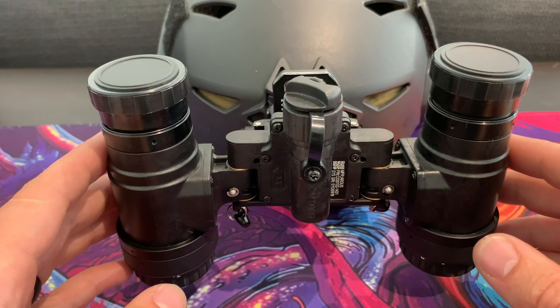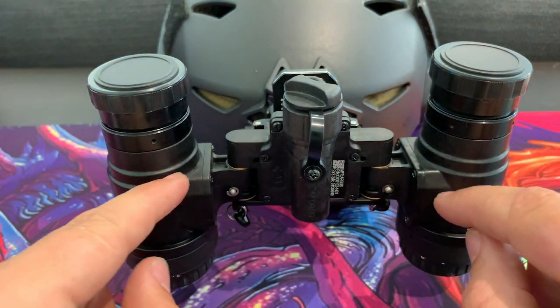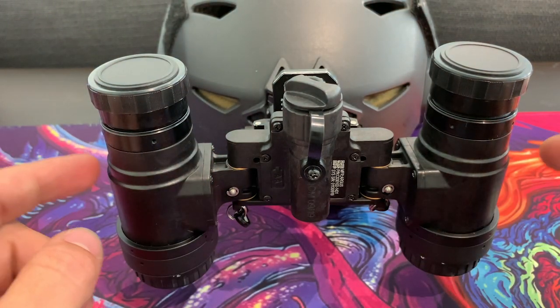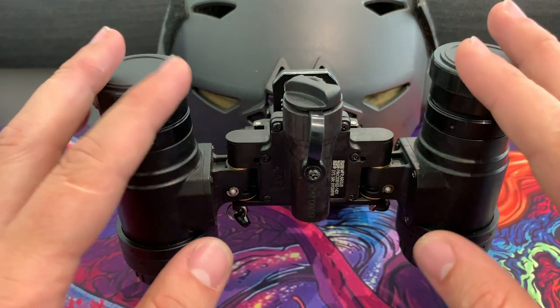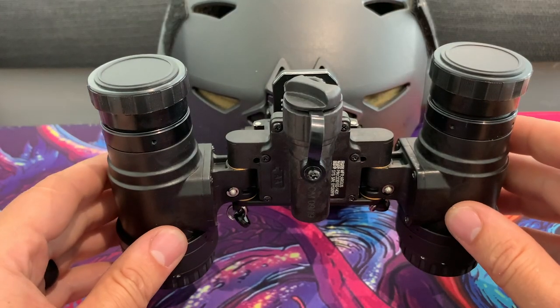So that's where the 1431 name comes from — this bridge part is really '31', and the front and rear lenses are from PVS-14s. That's the 1431 body.